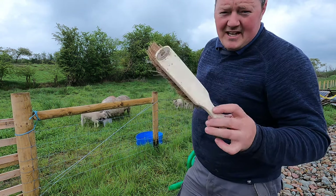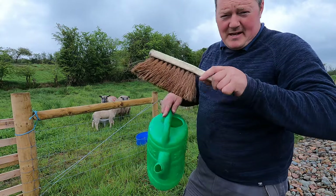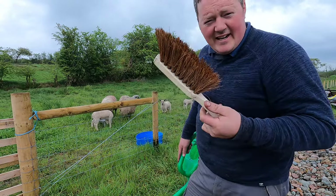I got this as a wedding gift ten years ago. Came with a dustpan. Still like new. Shows you how often I clean.